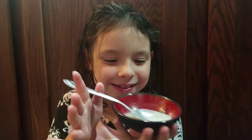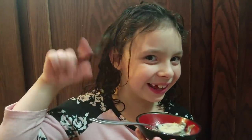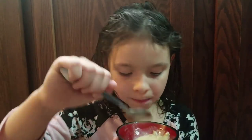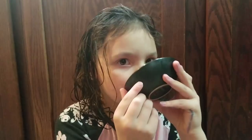Bella is going to do a taste test for us and we'll find out if she likes it. Her hair is wet — she just got out of the bathtub. Go ahead and take a bite. Tell us your true thoughts; be honest with us because we don't want to make something that's nasty. Do you like it? I love it! Okay guys, this is a good one. I just gave her a teeny tiny bowl for her taste test. Thanks for watching!